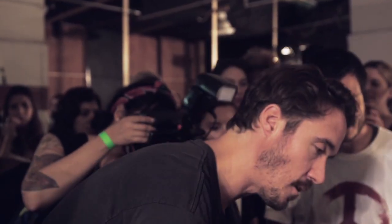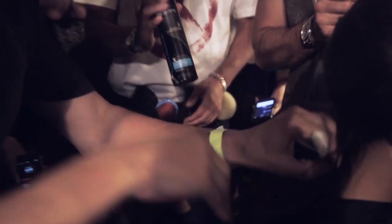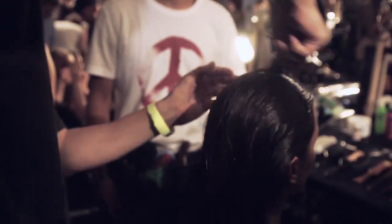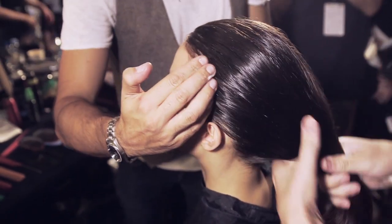We're just going to start by using the mousse — the climate protection — it's a very light mousse, just working big sections all through the root area. As soon as I've done the comb, I just use my fingers because I don't want to see any comb marks in the hair.